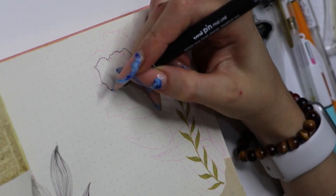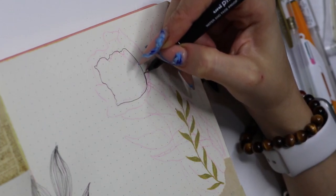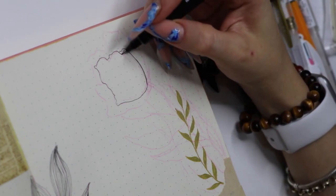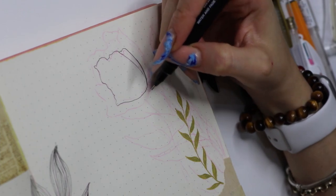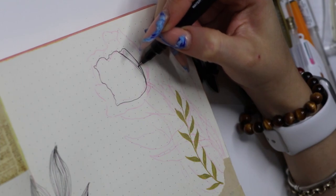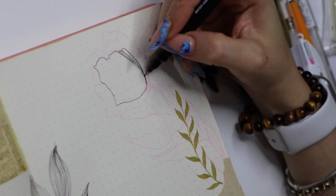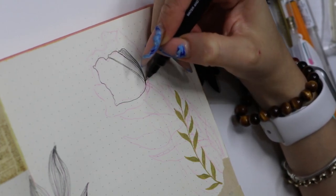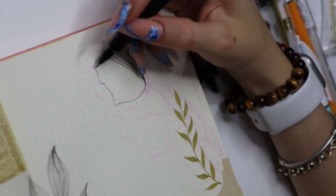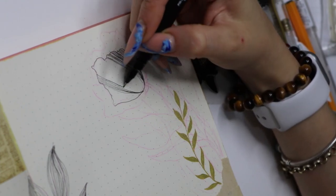I had to speed up a lot of this video because it took me a long time to do all the line work, and I had to chop up the whole video a lot. I hope that's okay. I did try and leave some of the video in real time just so you get a sense of how long the line work takes. But if you prefer to watch everything in real time, please comment and let me know, or let me know if you don't mind it being sped up.